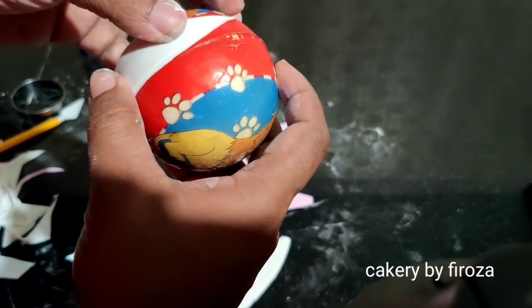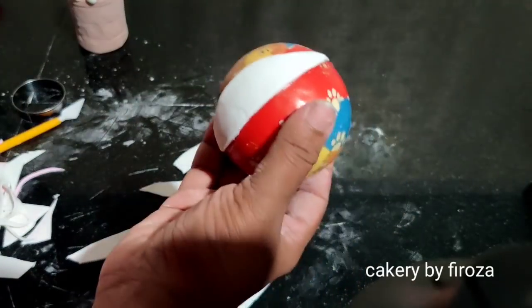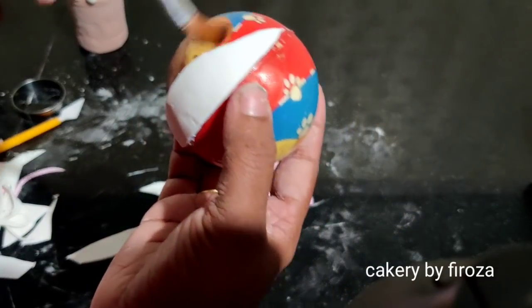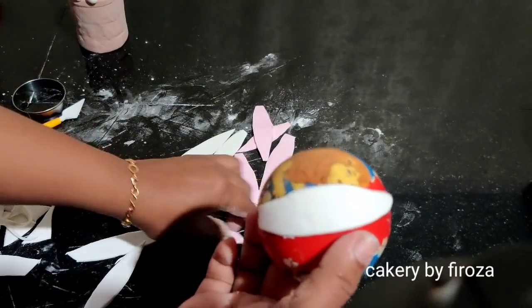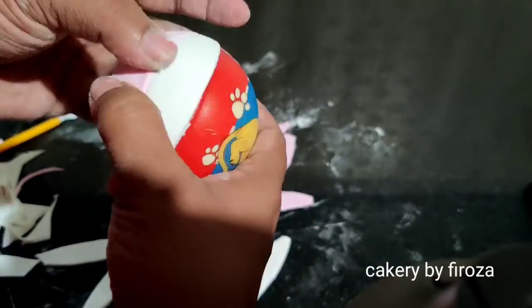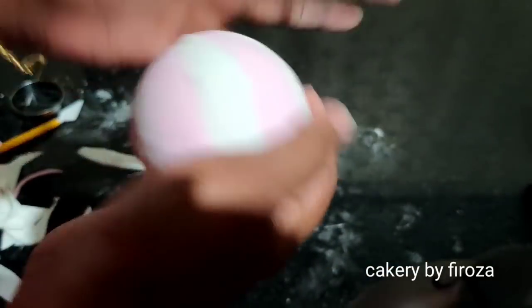I'll cover the piece in a piece. I'll cover the pieces in the white and pink color. I'll cover the glue and brush the piece. I'll cover the piece in the white and pink. I'm ready for this process.